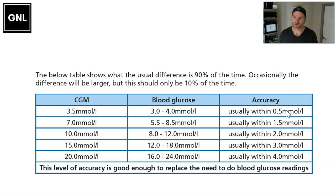Are CGMs accurate enough to use now? They've come a long way — early sensors had poor accuracy, though the trend was useful. Most devices available now have a good level of accuracy, though they'll never exactly match finger pricks. For example, if the CGM reads 3.5, blood glucose will typically be between 3 and 4 mmol/L. At 15 mmol/L, the expected range is between 12 and 18, so the higher the number, the bigger the potential difference — but they're accurate enough to replace finger pricks most of the time.